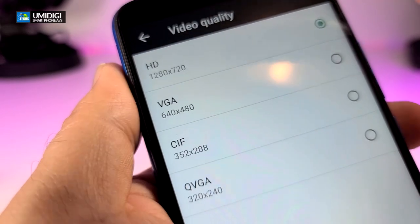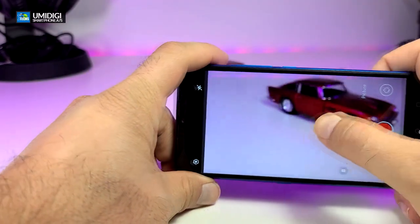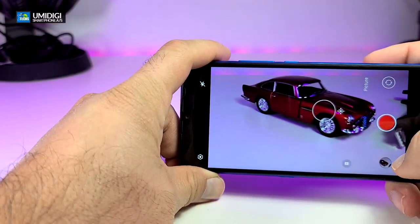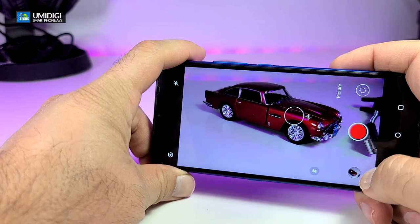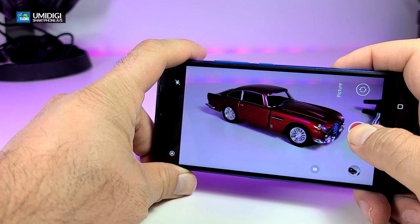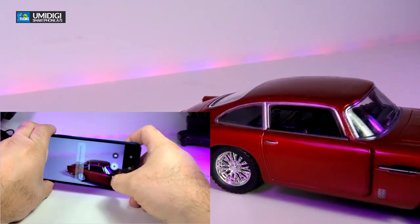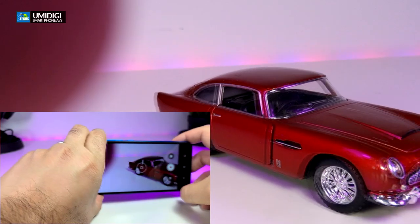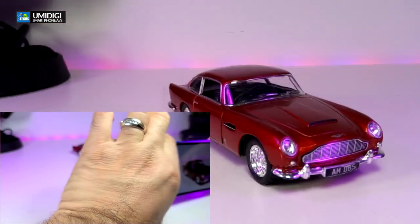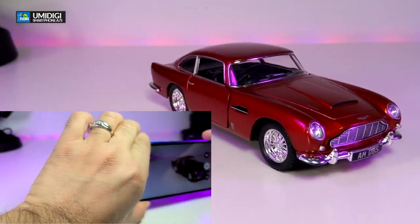We'll leave it on 720p and take some video. Here you go — this is the actual video. I just want to make sure it focuses and then we'll play it right on the screen to show exactly how good it looks. Our hands are in front of it but this is how it looks.